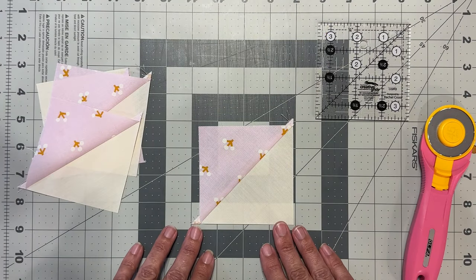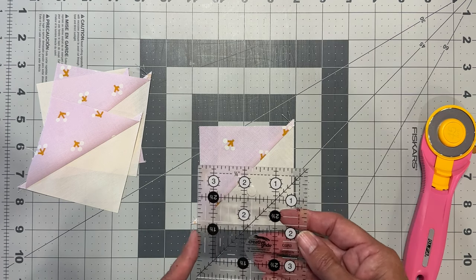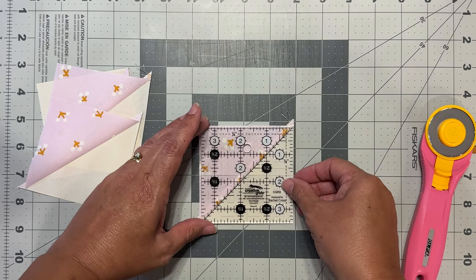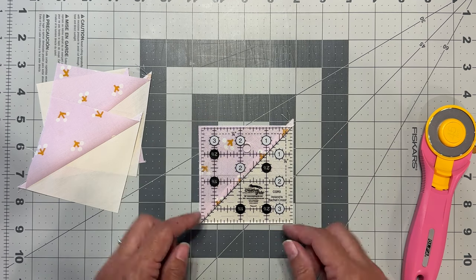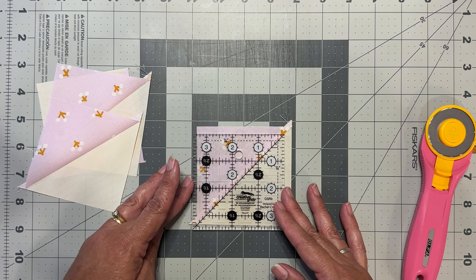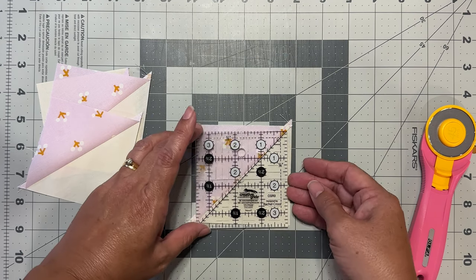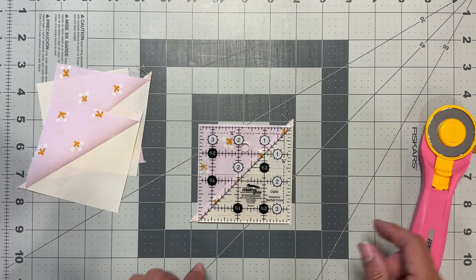Now we need to square up all four pieces at three and a half inches by three and a half inches. I have a ruler that's three and a half inches, so I just place this line on top of my seam and make sure the ruler fits within our piece — we don't want it hanging off the side or bottom. Then we trim all four sides.